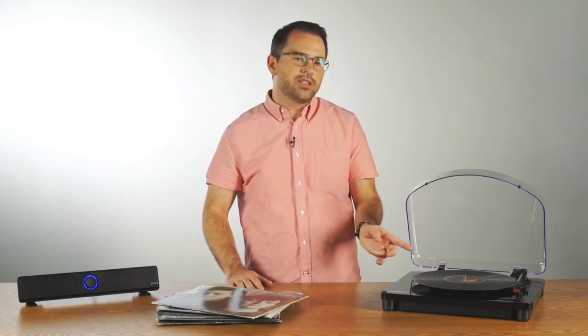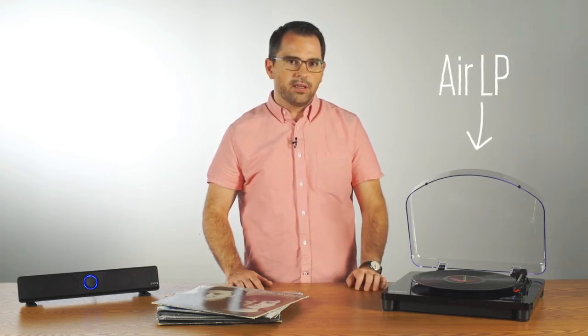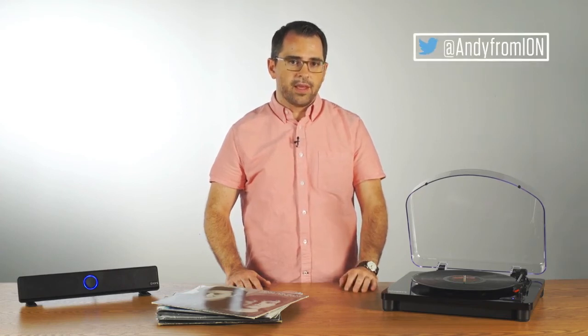And it has standard RCA outputs for connecting to a receiver. So again, the ION AirLP is a great turntable that also lets you stream your music to a Bluetooth speaker. This is Andy from ION — thank you, thanks for watching.